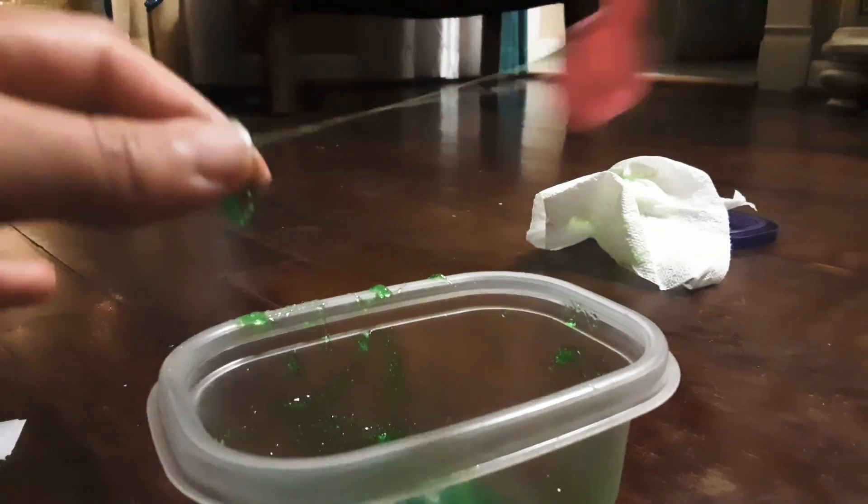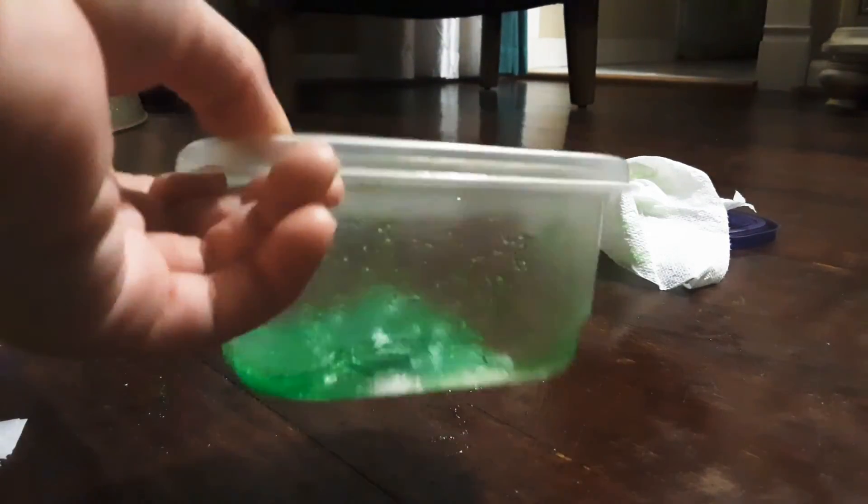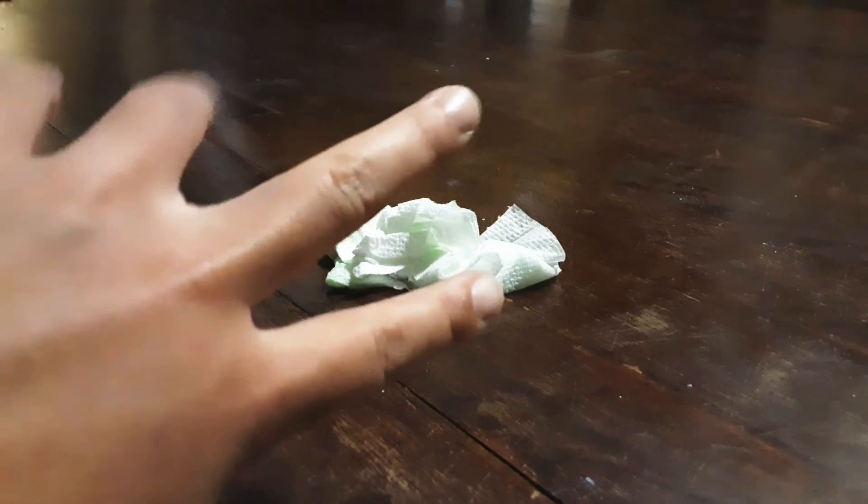You can add some more Tide or activator to make your slime better. But I'm just going to put it in the refrigerator for another hour. It hasn't quite been one hour yet, but while I'm waiting I figured out I can just clean this up. See you in one hour.